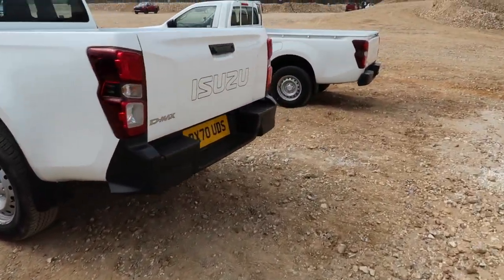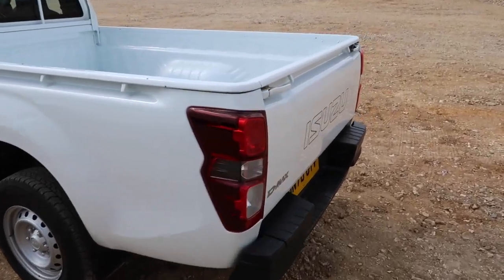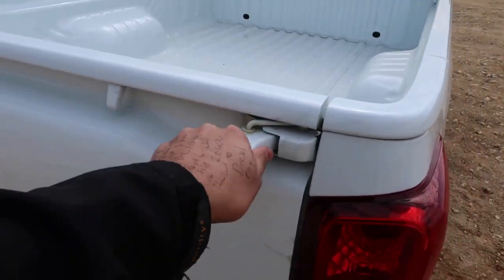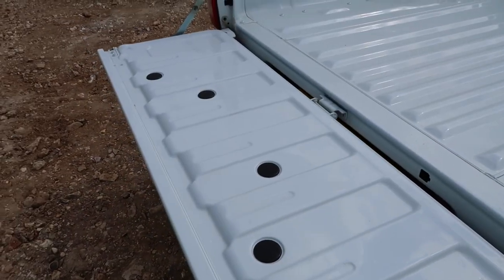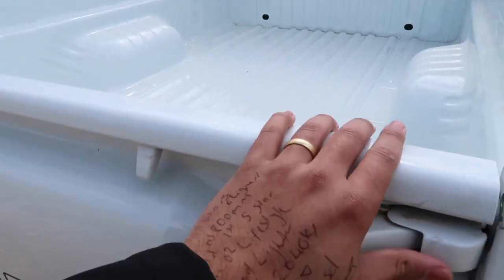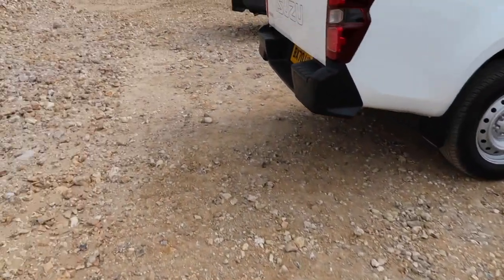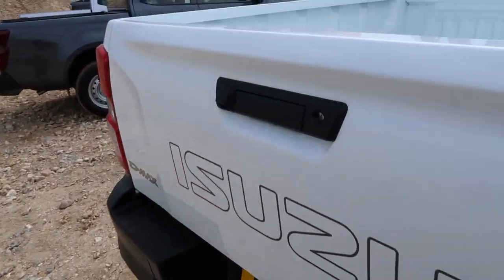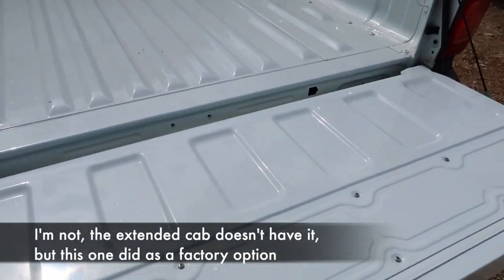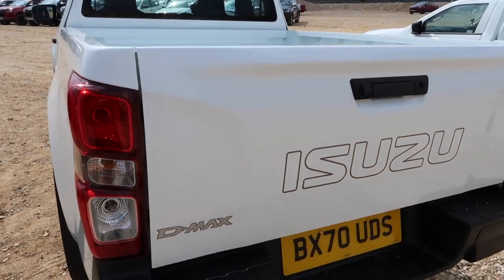You don't get the same tailgate functionality on the single cab. The reason being, quite often these are converted anyway, so it seems silly to give you something that won't be used. As you can see, it's a more basic affair. And for what it's worth, I thought the extended cab didn't have the damping tailgate — but I was talking rubbish. Apologies.